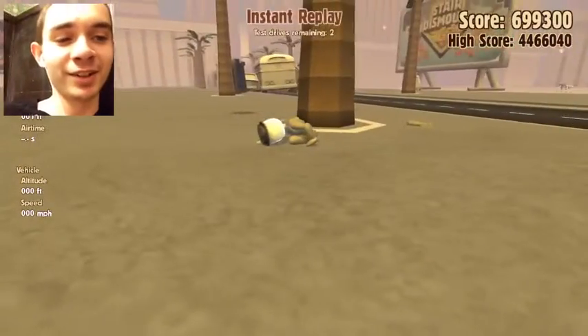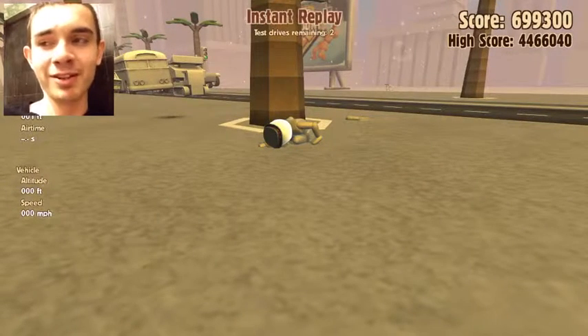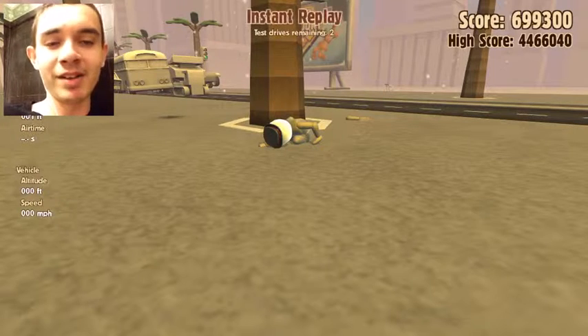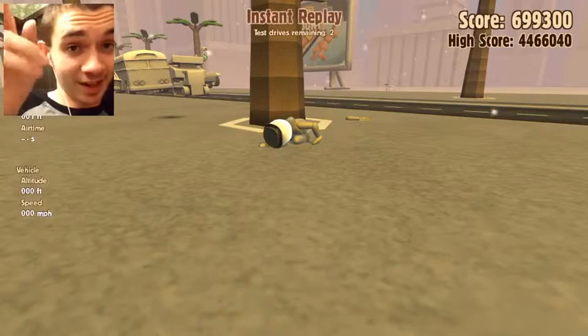So that's it for this little Turbo Dismount highlight. Hope you guys enjoyed. Let me know if you want me to do more, cause I definitely will be able to do more. But anyway, thank you guys for watching and I'll see you guys next time for the next video. Later guys.